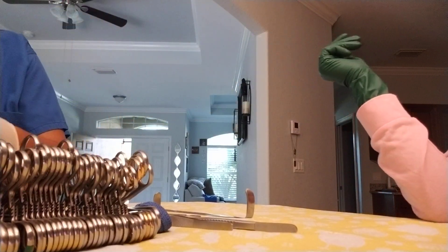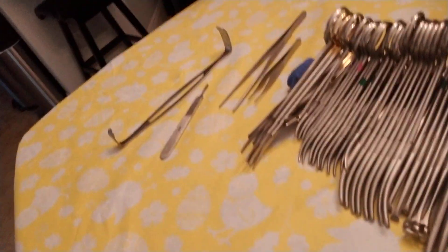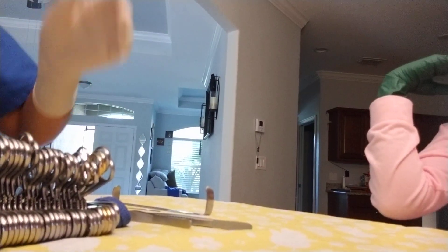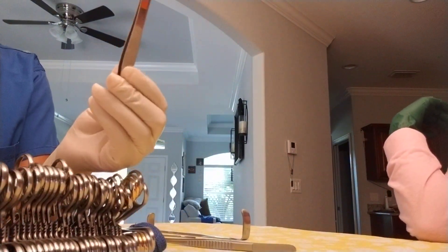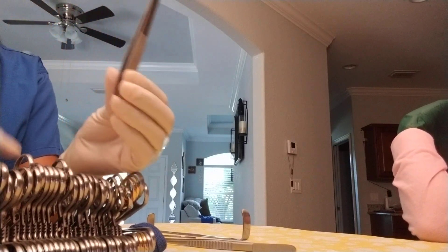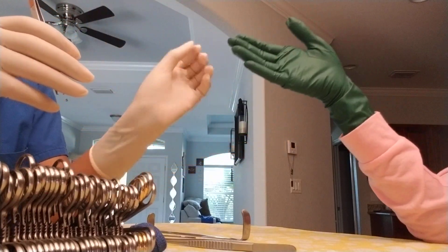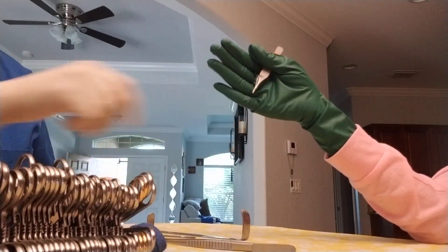In this video we're going to go over how you handle and how you pass instrumentation. We have our stringer set up. We're going to start with our forcep and Adson. The tech holds it at the tip and the surgeon is going to have their hand out in a fashion where I could place it right in their hand where they can use it.